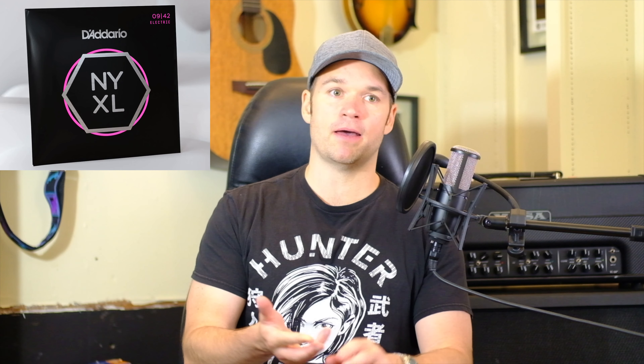And then we had D'Addario NYXL strings and the Ernie Ball Paradigm come out — long-lasting strings that sound good and feel like a regular string. I was like, cool, I don't need to experiment with different kinds of strings anymore. As long as they last a long time and maintain that bright sound, I'm good.